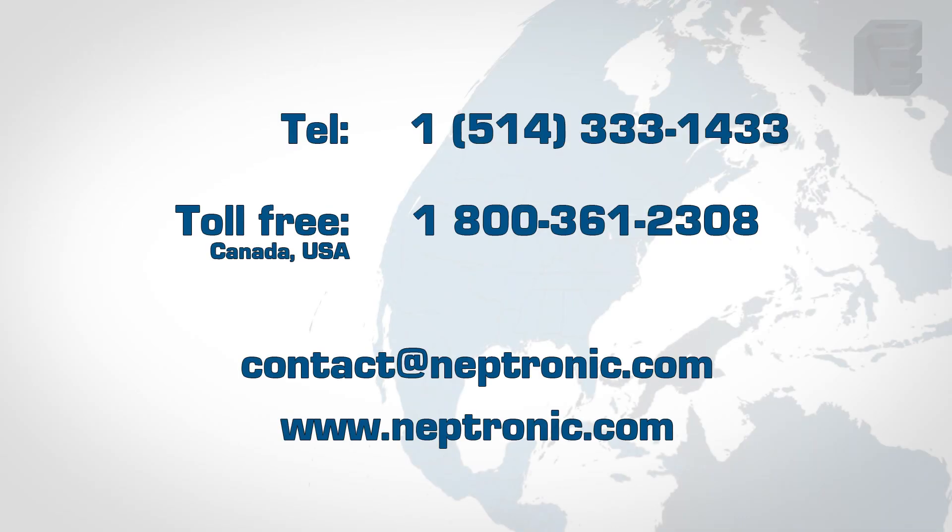The full operating, programming, and servicing video will be available soon.